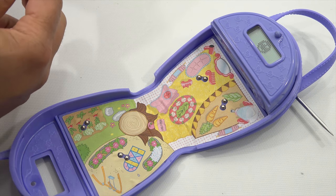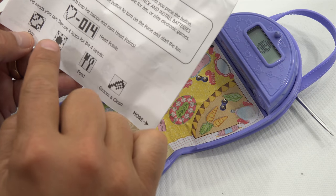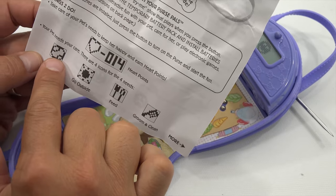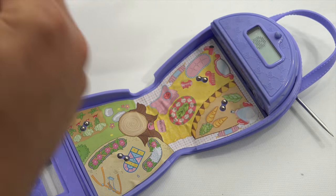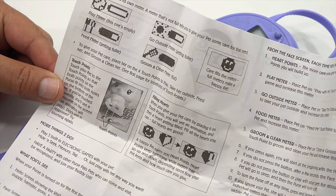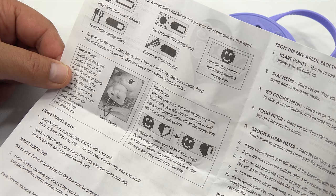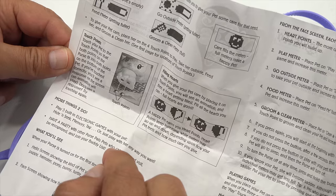Take care of your pet's needs to keep her happy and earn points. A heart equals 14 heart points — your pet needs your care. There are four icons for the needs. The play icon looks like a little sports ball, go outside looks like the sun, feed me looks like utensils, and groom looks like a little comb. Each need has its own meter. A meter that's not full tells you to give your pet care. To give care, place her on the touch points — take her outside, feed her, groom and clean her.